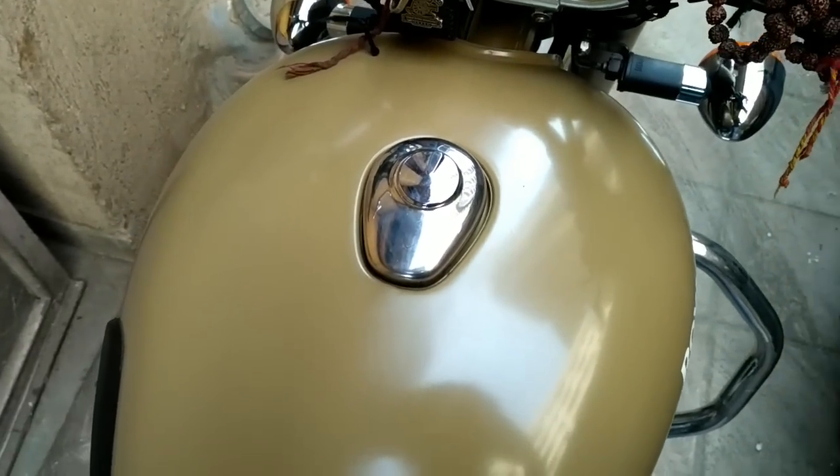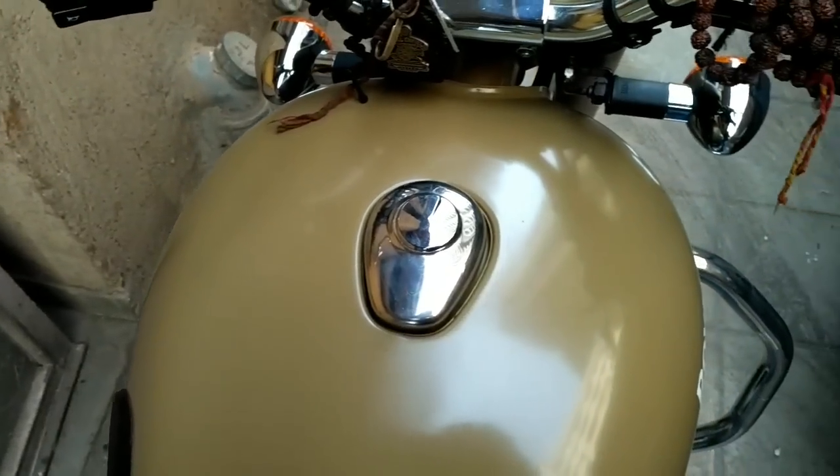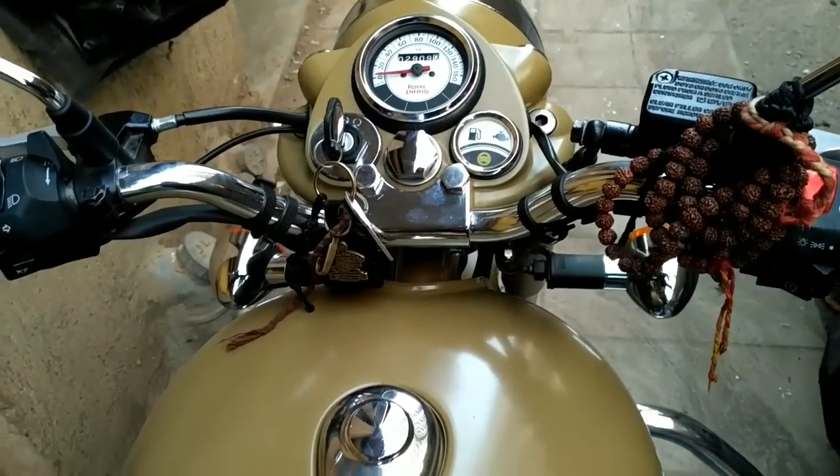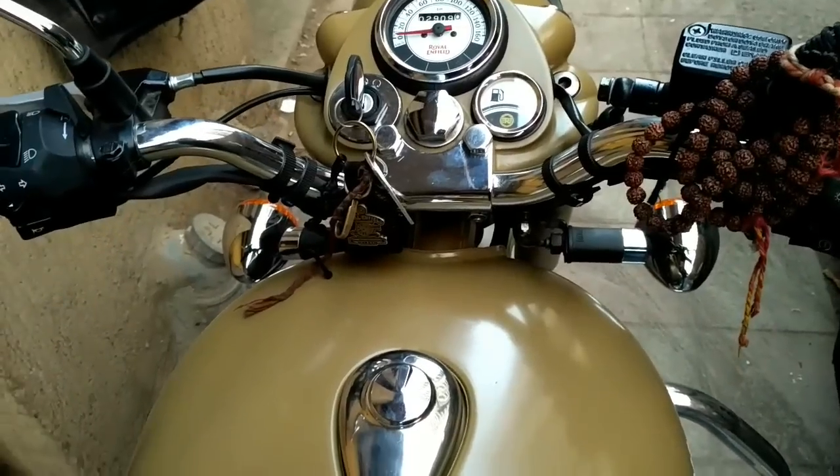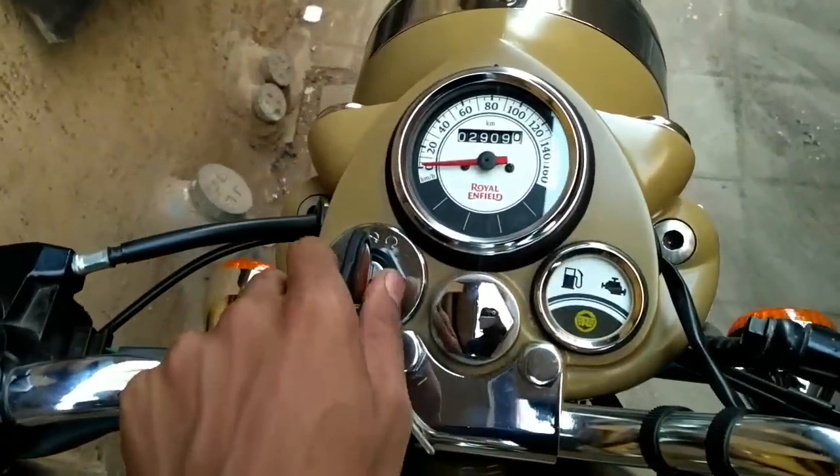Hello everyone, welcome to my moto blog channel. This is Karthik Gilath. Today's topic is how to kick start the Royal Enfield 500 Classic electronic fuel injection. I have a Desert Storm right here.